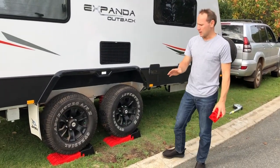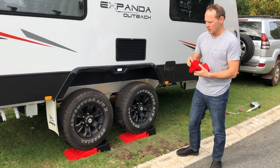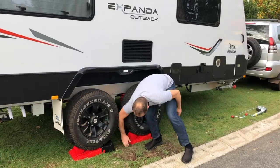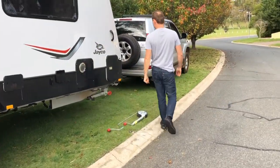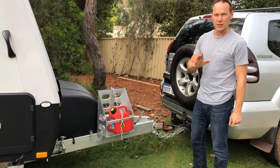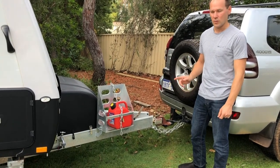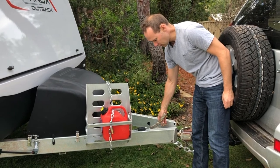Once you've checked the spirit level at the back and you're happy with the level, put the chocks in — they have lines at the bottom, so place those lines down. That will prevent the caravan from rolling back. Now come around the front — this is very important. Before you detach from the car, make sure the handbrake is on.